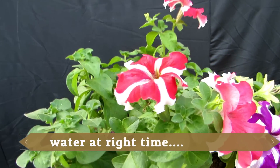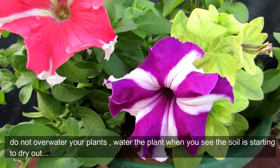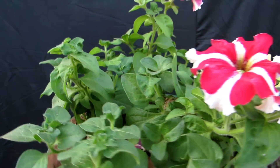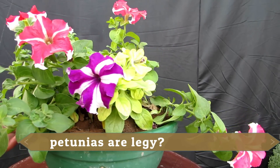Friends, petunias don't like to be overwatered. You can water them once a week or in the middle of the week.